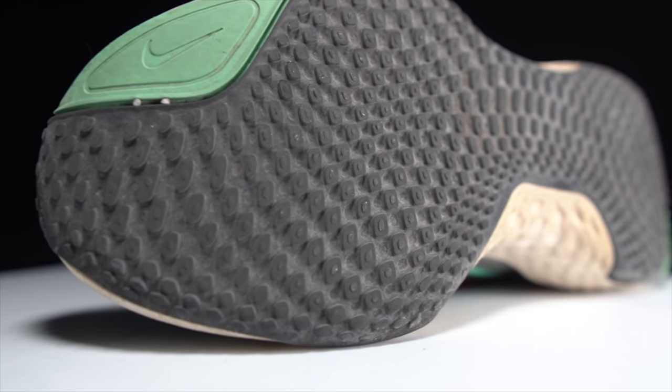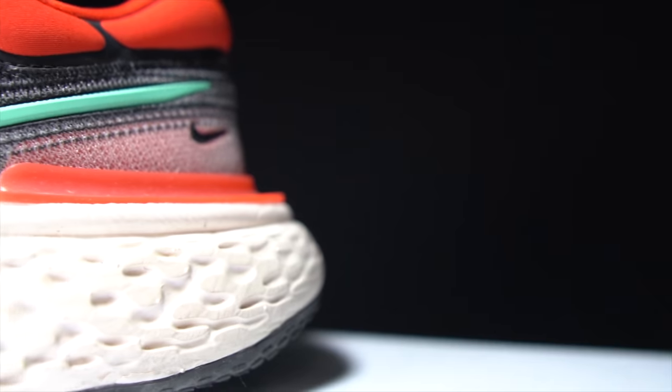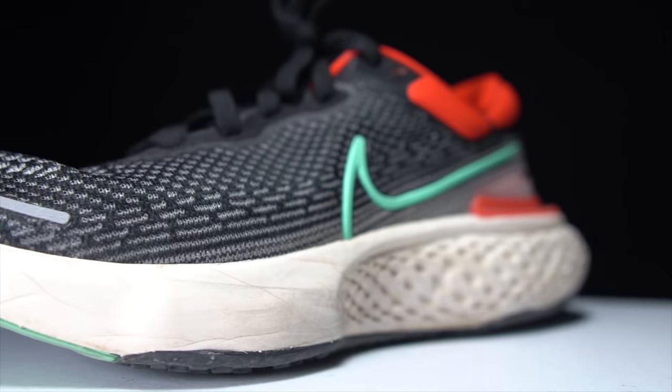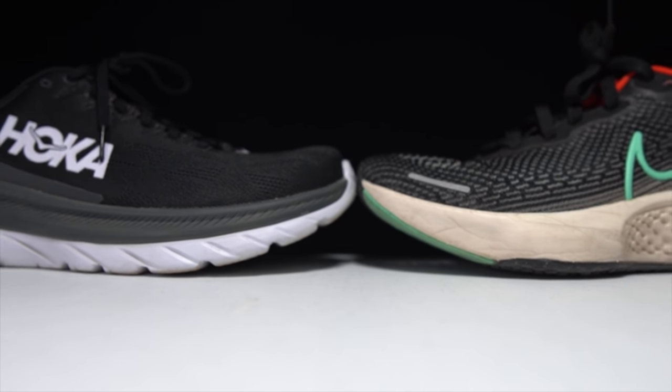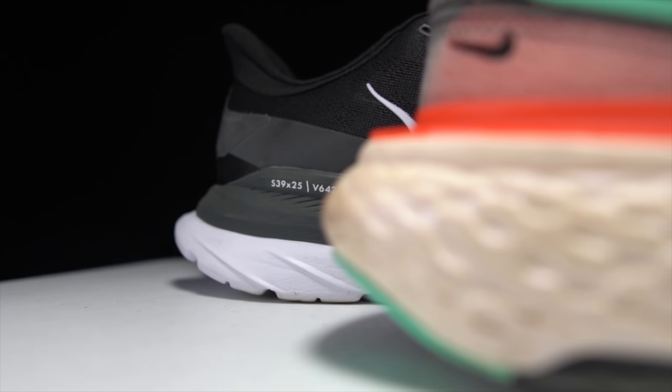In contrast, the Nike ZoomX Invincible has full rubber coverage on the outsole to protect all of that precious ZoomX foam in the midsole. I'm going to use Running Warehouse's numbers here — they differ from the manufacturer's data sheet I received. Running Warehouse reports 39 millimeters of stack height in the heel and 30 millimeters in the forefoot, while Nike's numbers are 36.6 in the heel and 27.6 in the forefoot. In either case, a 9 millimeter drop. Total weight comes in at 9.3 ounces for US Men's size 9 according to Running Warehouse.